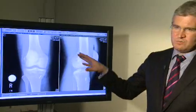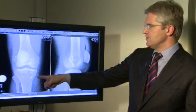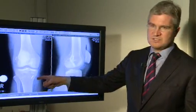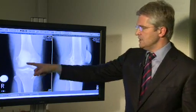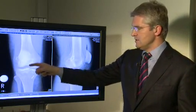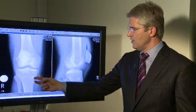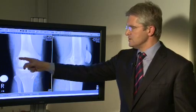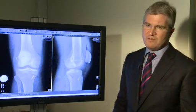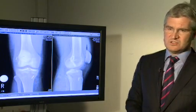This post-operative X-ray shows a button on the femur and a button on the tibia. These buttons suspend the ACL graft within the knee. There is a small pilot hole, then a socket into the knee into the notch, and then a socket and a pilot hole with a very strong button with a loop of very strong suture — basically made of Kevlar — suspending the graft inside the socket.